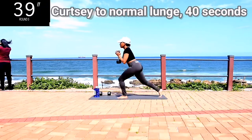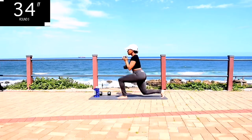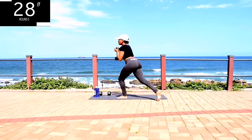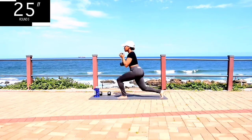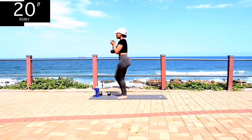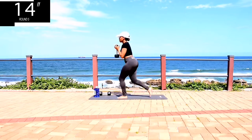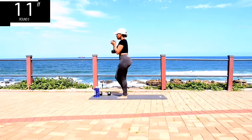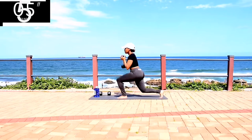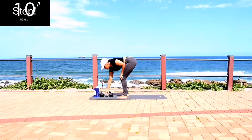We're doing a courtesy lunge to a normal lunge. Your core should be engaged — by that I mean your tummy should be tight. And your back straight. You're halfway there, keep on going. Take a 10-second rest.